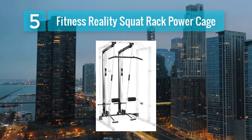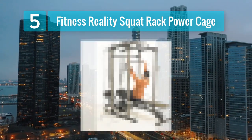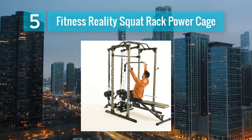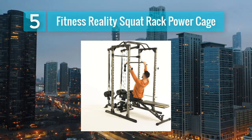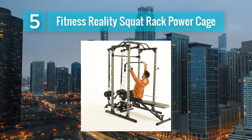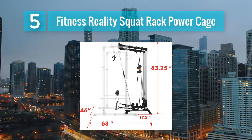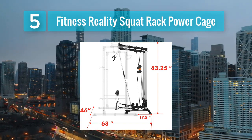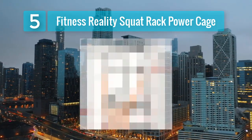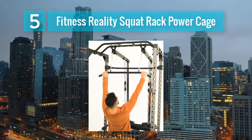While not a traditional lat pull-down machine, the Fitness Reality Squat Rack Power Cage deserves a spot on this list for its versatility and compatibility with lat pull-down attachments. This power cage provides a safe and stable environment for a wide range of exercises, including lat pull-downs. Key features: heavy-duty steel frame, high and low pulley attachment compatibility, safety bars and J-hooks for squats and bench press, and a lat pull-down attachment option.